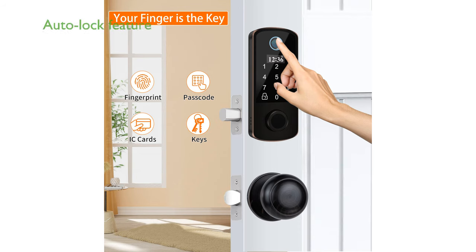The Auto Lock feature can be customized to lock the door automatically within 5 to 20 seconds, ensuring you never forget to secure your home when leaving in a hurry.